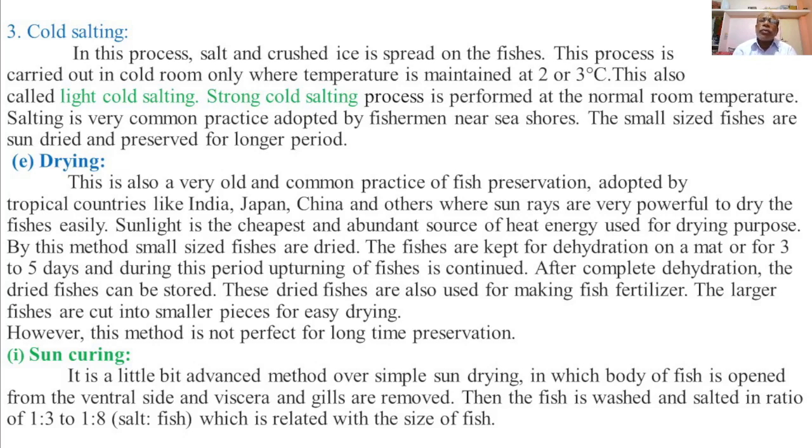Salting is a very common practice adopted by fishermen near sea shores. The small-sized fishes are sun-dried and preserved for a long period.